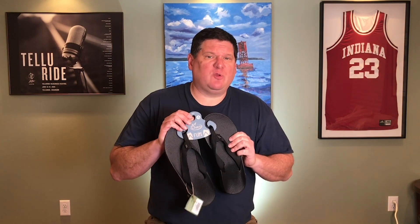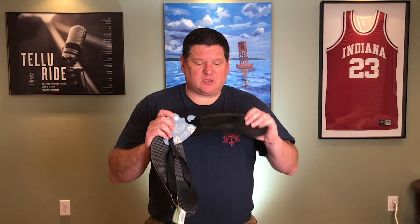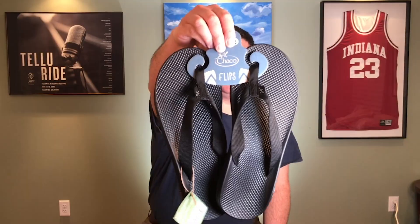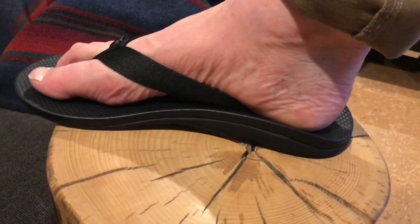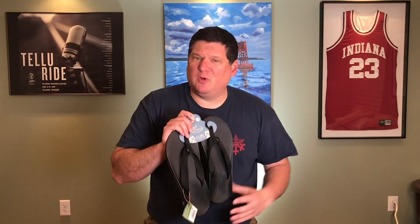These are the flip flops that I've been wearing for the past five or six years, and the reason I like these flip flops in particular is the arch support. I'm going to bring it forward so you might be able to see that. This arch support is key. In fact, I have what's called plantar fasciitis — your arch can collapse and it can start to really damage your foot. You can get bone spurs, etc.